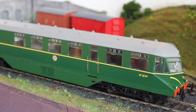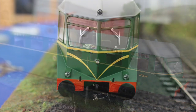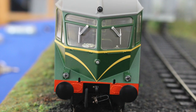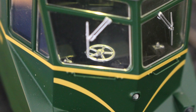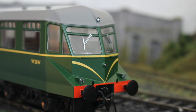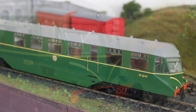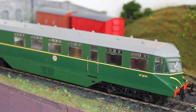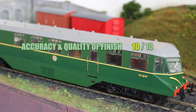When it comes to accuracy and quality of finish there really wasn't anything to fault on this unit. All of the complicated shapes so reminiscent of the AEC rail car have been captured perfectly - it's a really complex shape and Hellion have realised it without anything that I can see that is a retrograde step. So all in all, to cut to the chase, it's 10 out of 10. There's nothing to fault, so why would we take anything off?